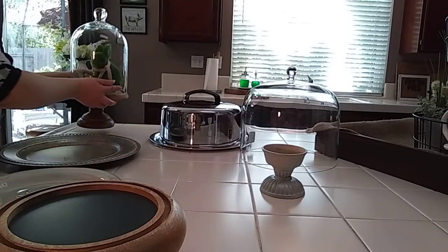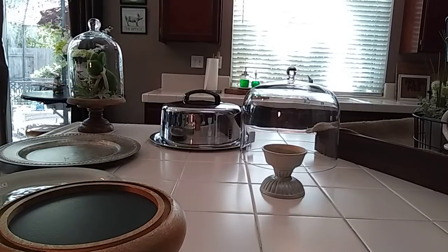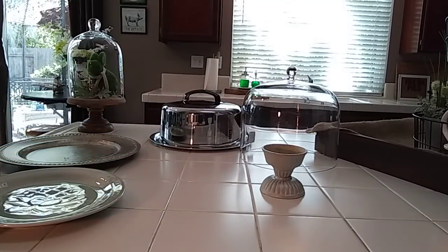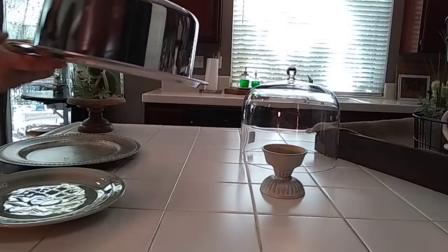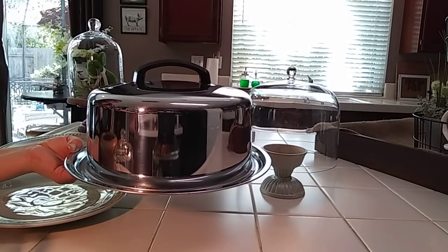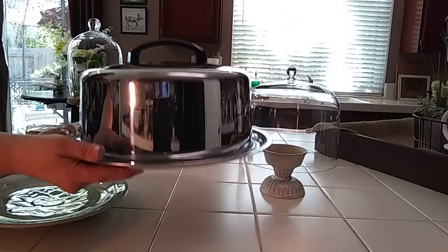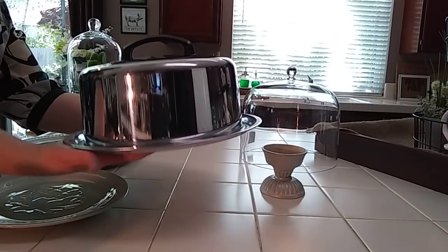Everything is from a thrift store except for my cloche. When I came home, I remembered I have this guy and I took it apart from that other charger I had on top. But I didn't know exactly what I wanted to do with it. Then I remembered I have this — my mother had bought it at a garage sale. It's just a cake plate carrier. She got it for 50 cents. It's kind of heavy and wobbly.